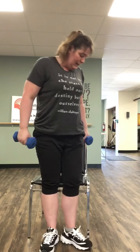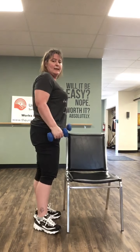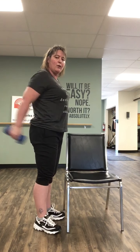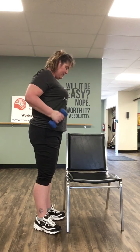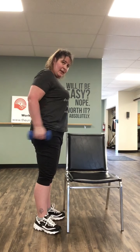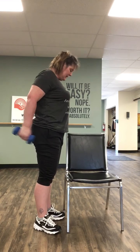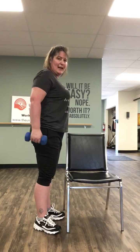So next one, you can sit or stand — I'm gonna stand so you can see what we're doing. We're gonna do triceps to the back: hands together, moving just at the elbow — not your whole arm, just at the elbow. One, two, three, four, five, six, seven, and eight.